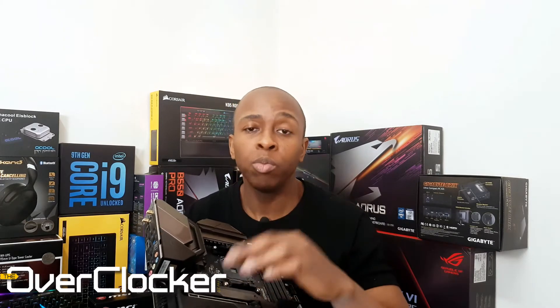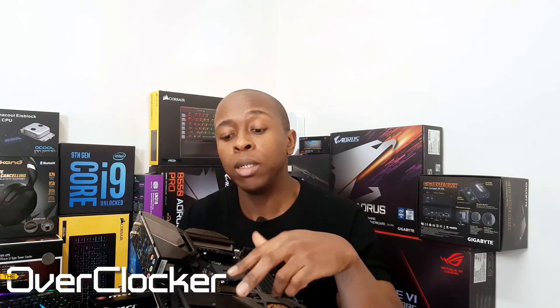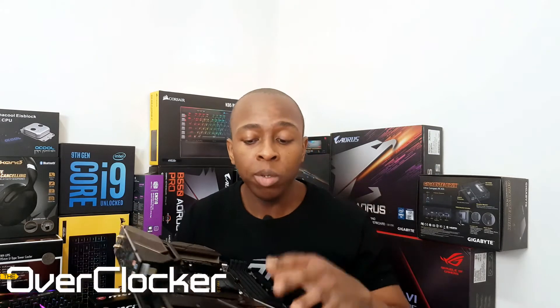this motherboard will allow you to use what ASRock terms the Hyper M.2 sockets. It's called Hyper because it's PCIe 4.0 — if you plug your PCIe SSD in this socket, you'll be using the PCIe lanes from the CPU. This motherboard also allows you to split the remaining 16 lanes across these two slots for Crossfire.